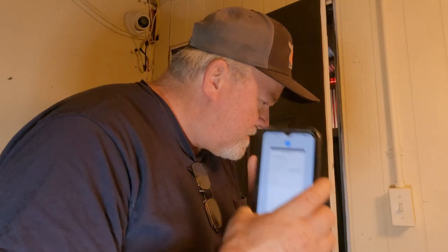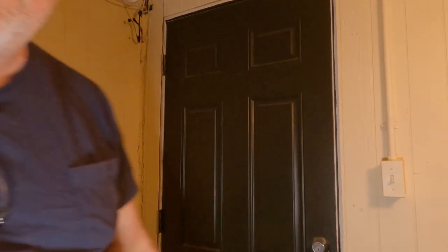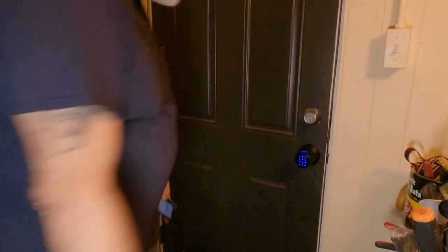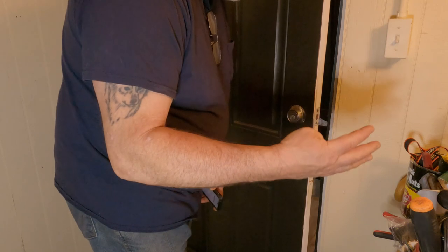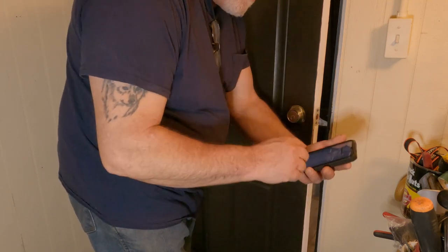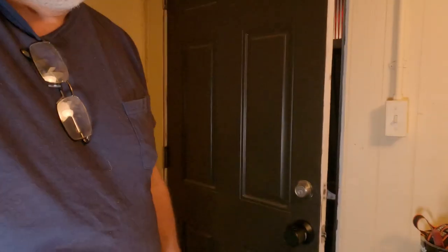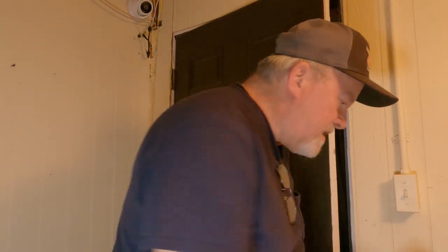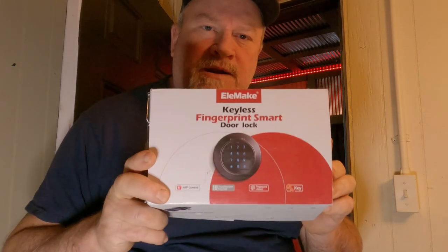I'm going to use my fingerprint. I can't get over that. What if I lose my thumb in like a driving accident? Well, I'm going to open my app with my bloody stub and hit open - that's what I'm going to do. All right guys, I'm going to edit this the best I can. Elamake - let me get the box and show you again. I'm going to put the link and any promo codes down there in the description. And it's pretty cool, but like I said, this is for an inside door, not an outside door.